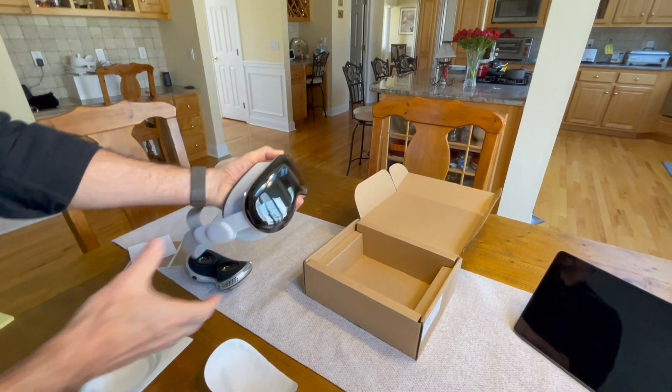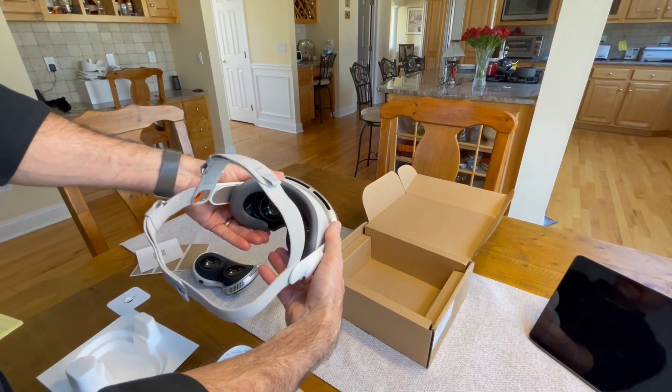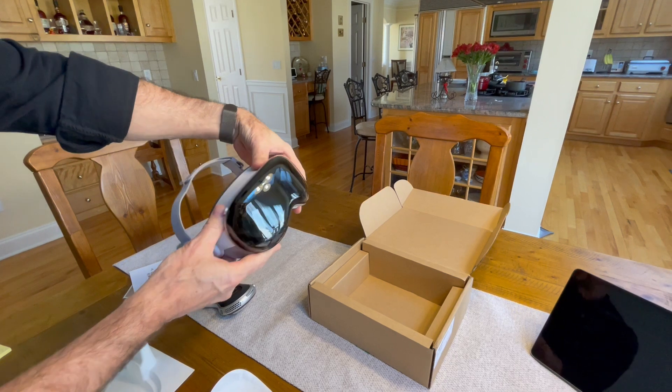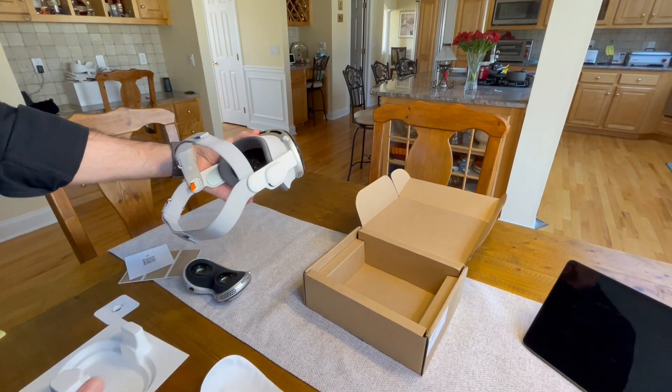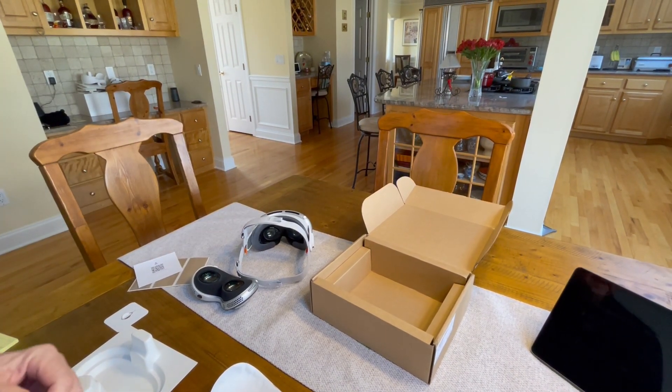So, learned my lesson — definitely going to be a lot more careful with this one. But again, this is probably the first one of these that you'll see going back together, going through this repair process, from what Apple tells me. Thank you for watching, and subscribe and like if this was of any help or interest to you.